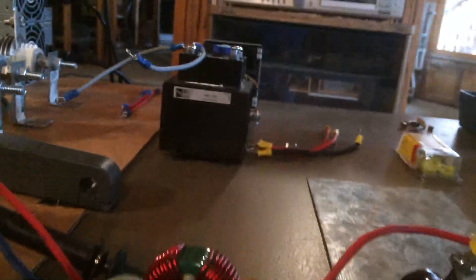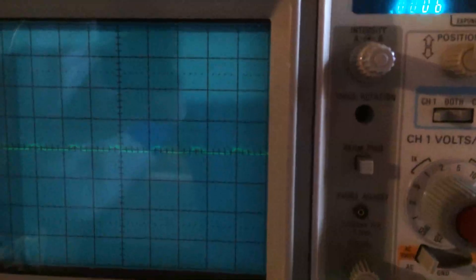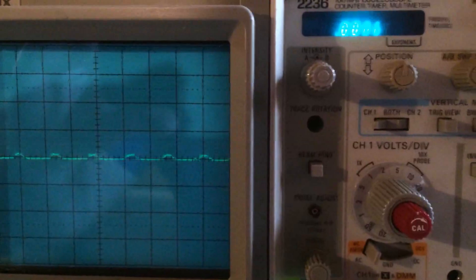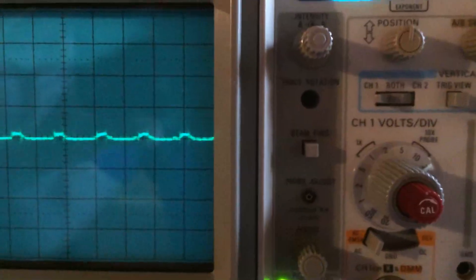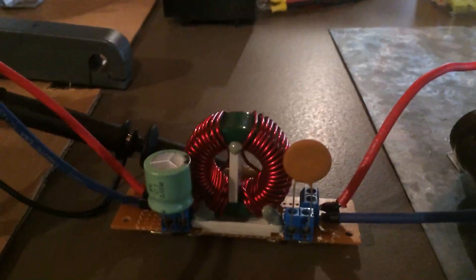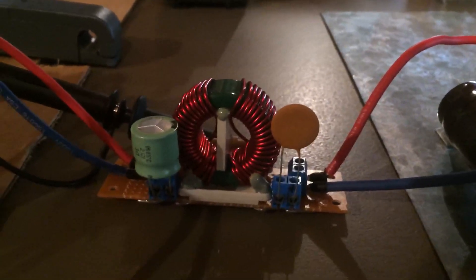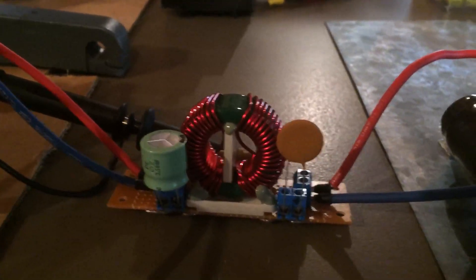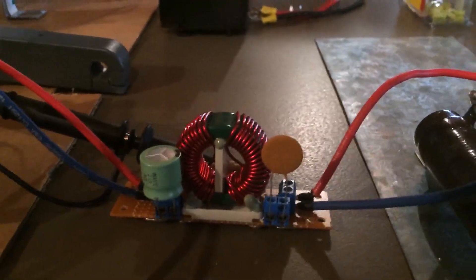Going over to the oscilloscope and re-triggering, we can see that the ripple is now somewhere around 100 millivolts or so. That should be adequate for most transceivers, which also have their own input filters. The reduction using this methodology is quite substantial — we went from 6 volts peak-to-peak down to about 100 millivolts peak-to-peak, which is a very significant reduction.